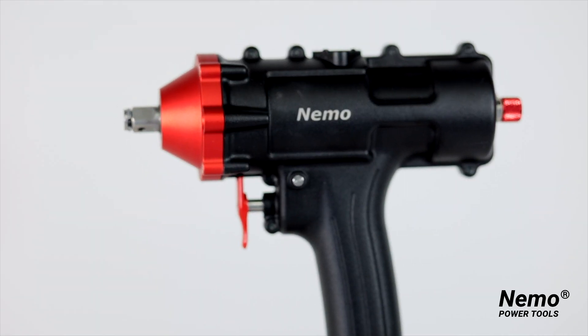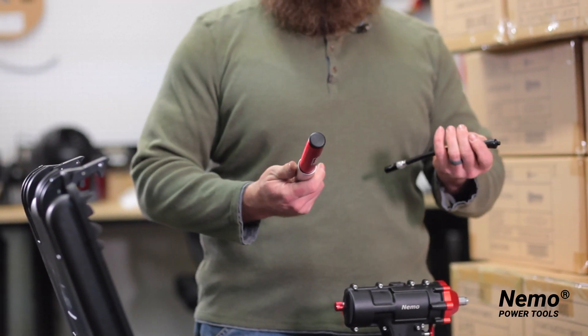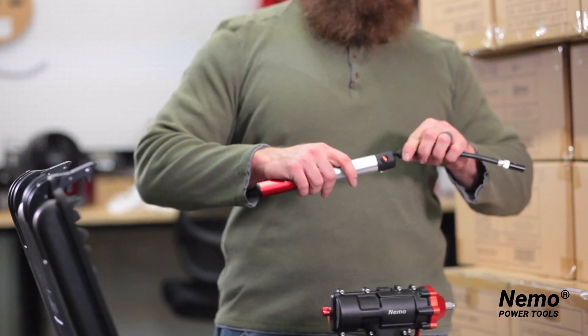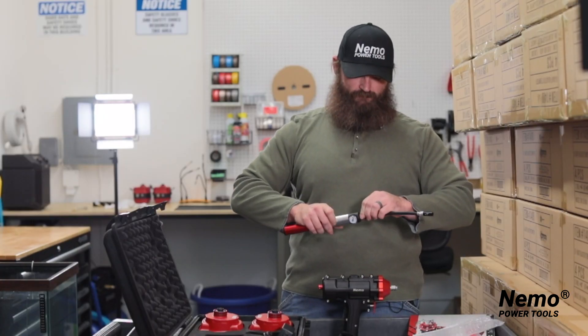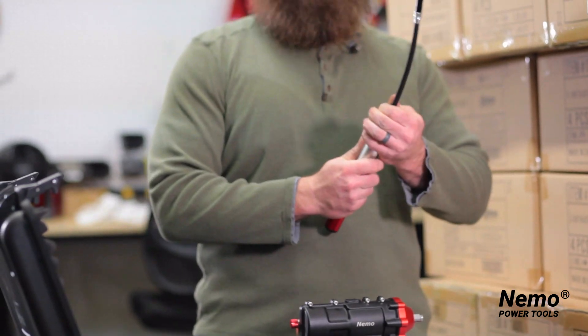You also have the air pump and air gauge, which you will use to pressurize your tool before you go underwater. You take it, simply attach it like so, and set that aside for use later.